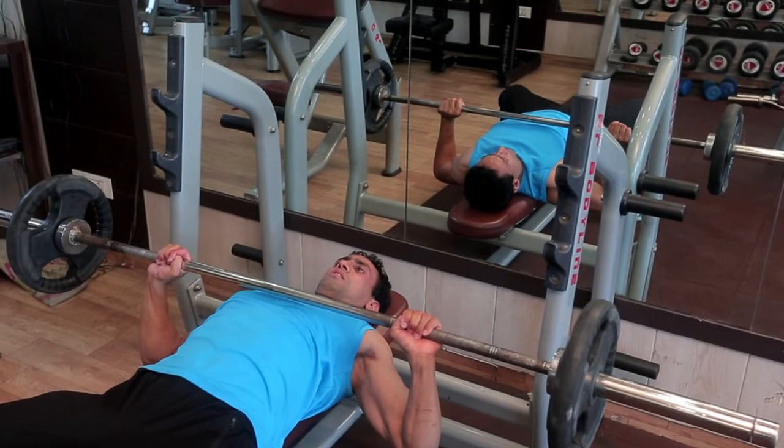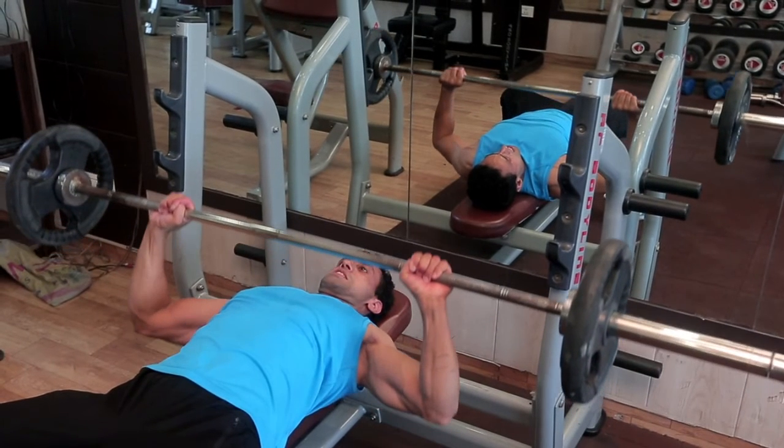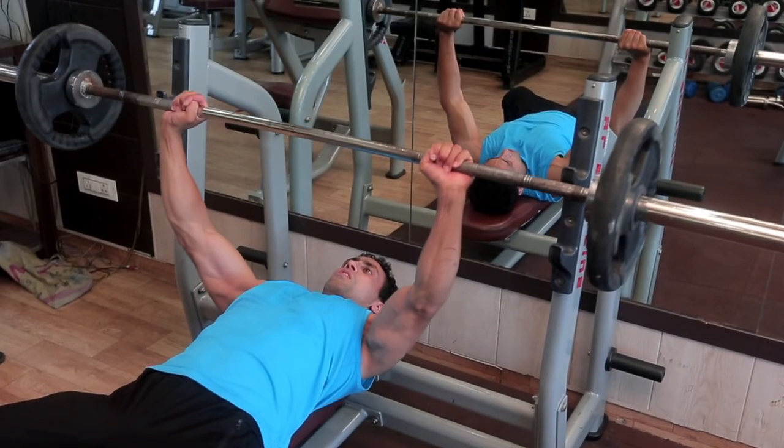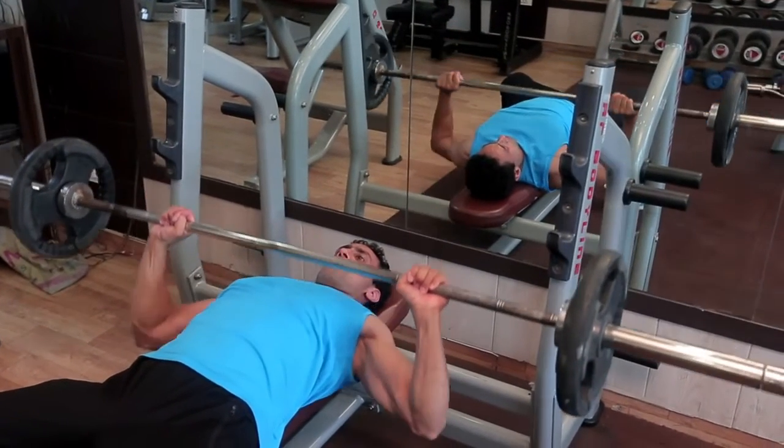Breathe out and push the bar back up in a straight line by pressing yourself into the bench, driving your feet into the floor for leg drive, and extending the elbows. Repeat the same to complete the set.